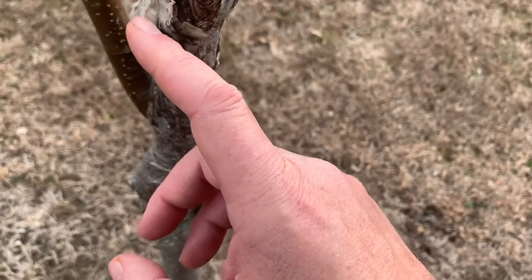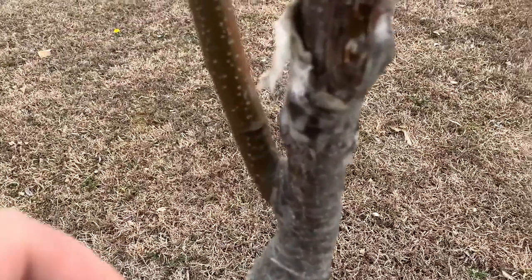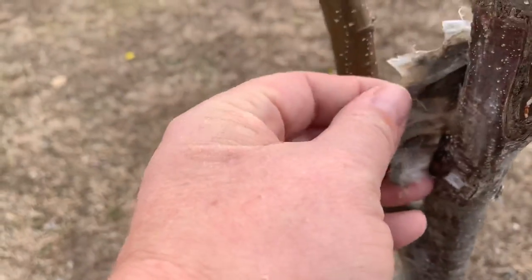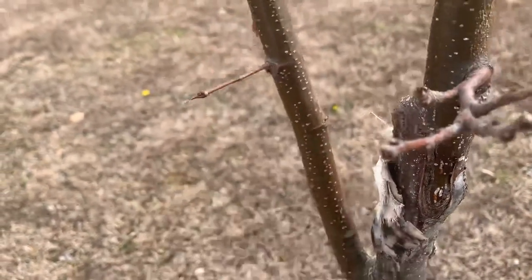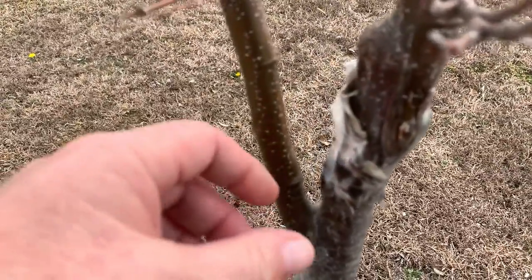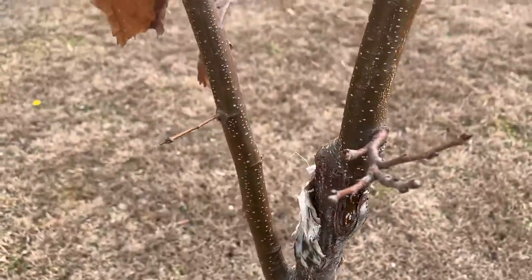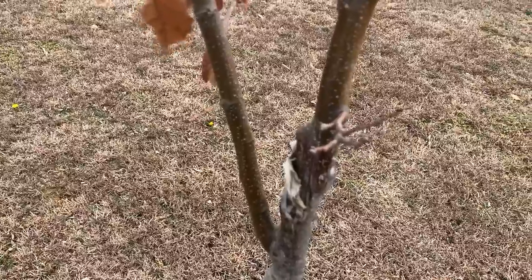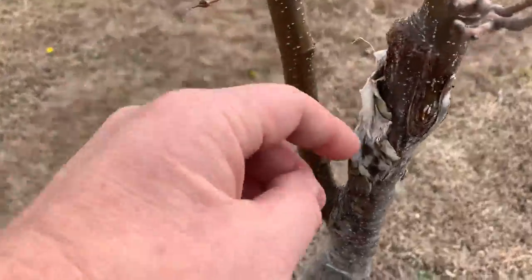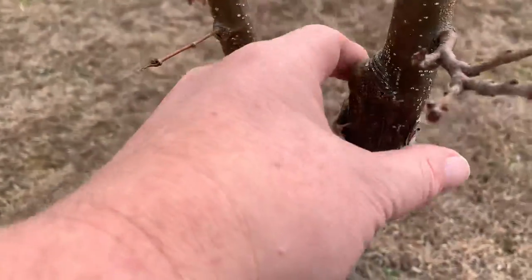Might need to put some tape — oh wait, that's just old tape right there. I thought that was bark peeling off but that's old grafting tape that's peeling back, that's not bark. Kind of scared me for a minute — I thought the bark from the grafting union was peeling back, but right here you can see where it was grafted and it's nice and strong.